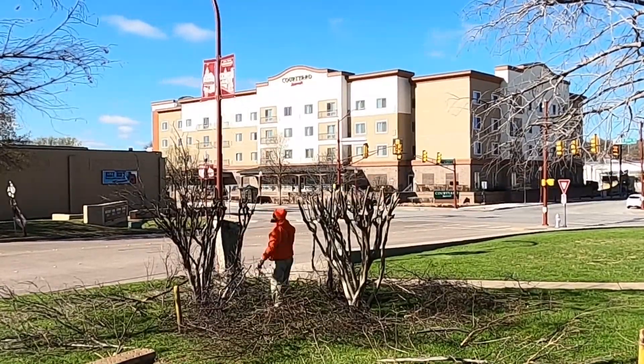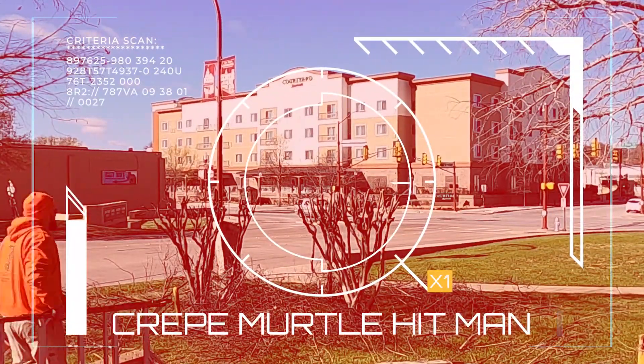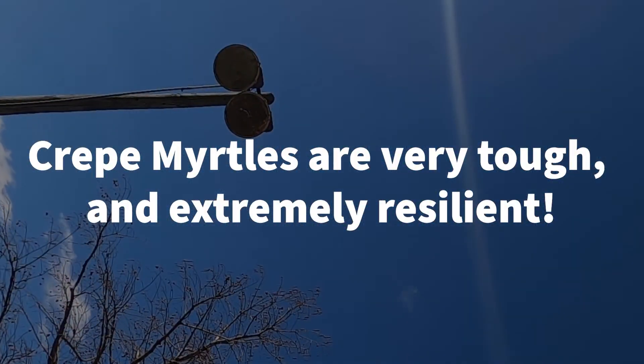My job is to make the customer happy. If the customer knows better and still wants crepe murder, then I'm your crepe myrtle hitman — crepe murder it is. It's important to know that crepe myrtles are very trimmable and extremely resilient.